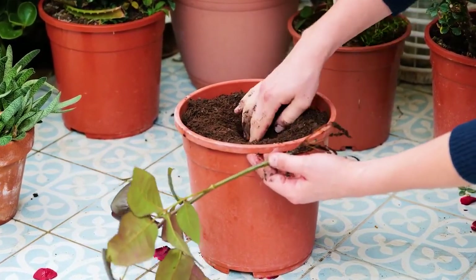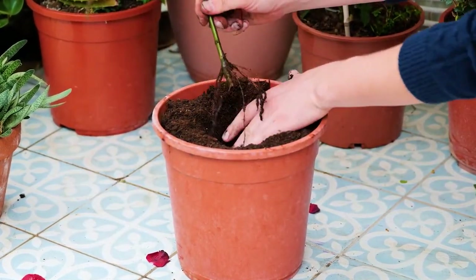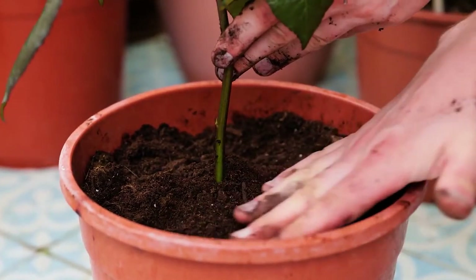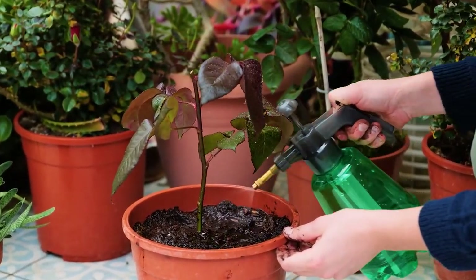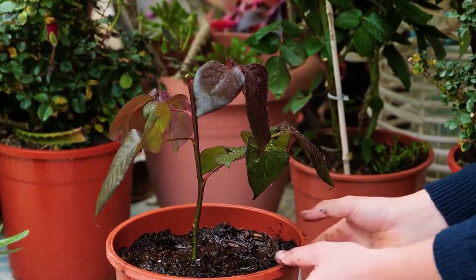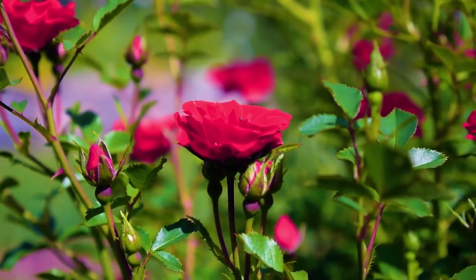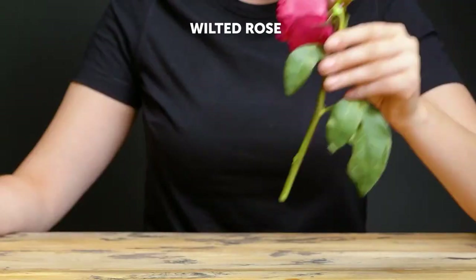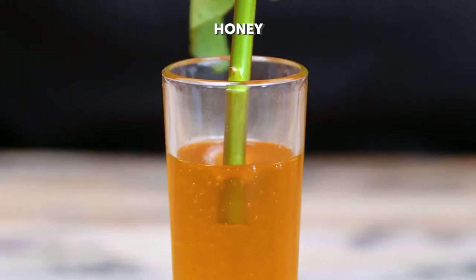Transplant the stem into a larger pot with prepared soil. Press down to ensure the stem is secure. Water abundantly and leave the plant in the open air to germinate further. Don't replant it for several years, allowing it to adapt to its new habitat. Now let's revive a wilted rose — soak the stem in honey.